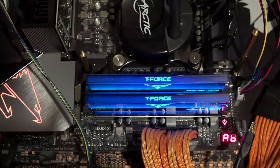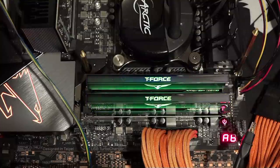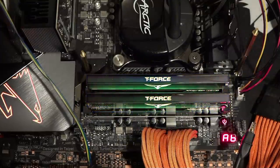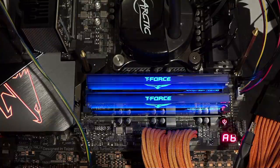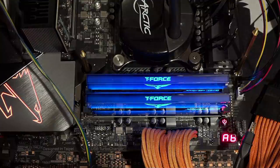This is a 3600 CL14 kit. They also have significantly looser bins, which as far as I know are Hynix DJR, but this right here is 3600 CL14. Right out of the box it is basically as fast as it gets for a 3600MHz kit, and it is Samsung B-Die, so overclocking-wise this has a ton of headroom, which is what we're going to be showing off today.